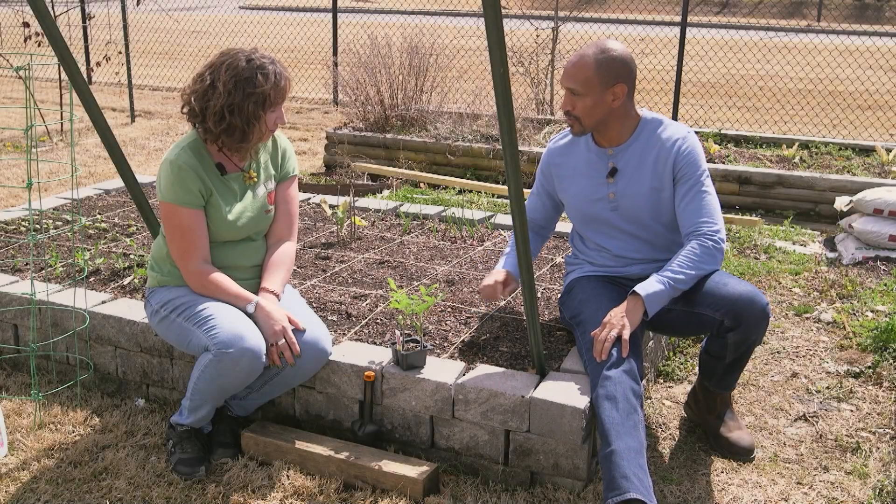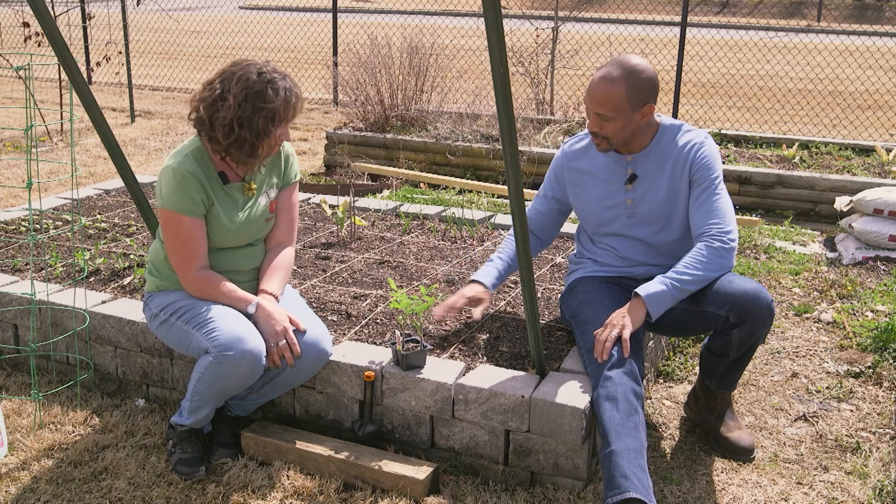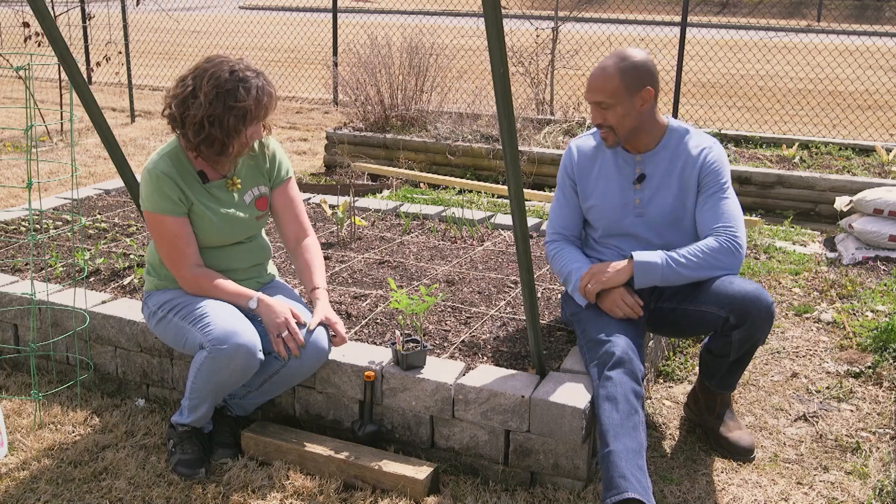Welcome to our Family Plot Square Foot Garden. We need some tomatoes in a couple of these squares, so we have you to help us out with that. We can take care of that.